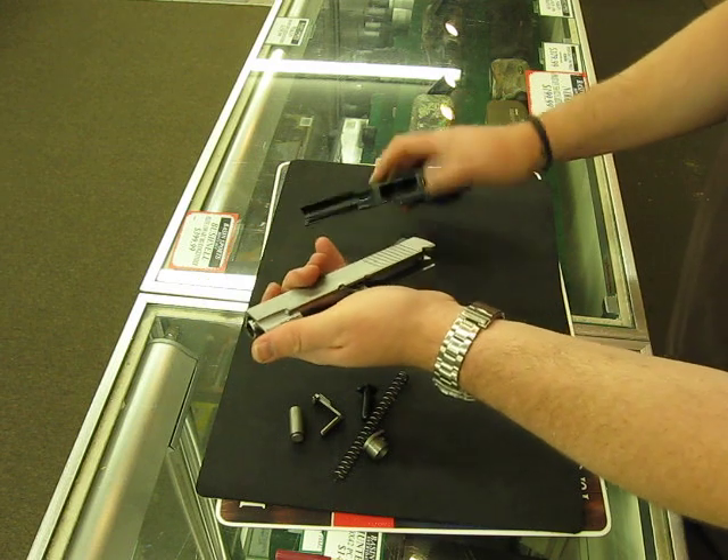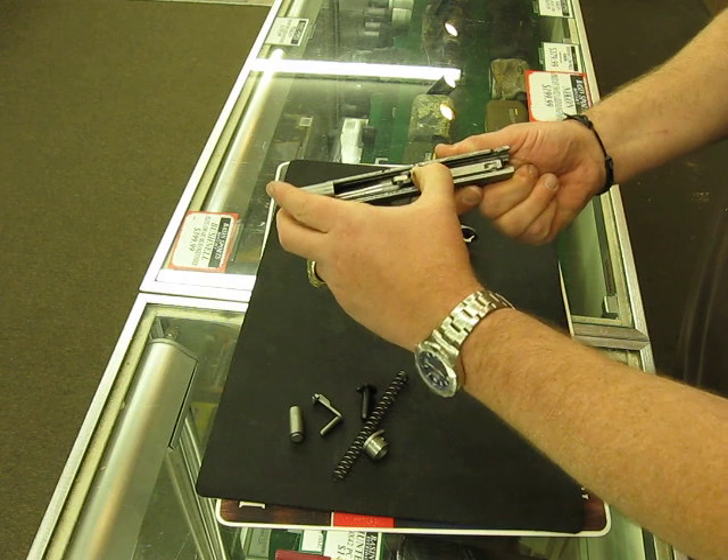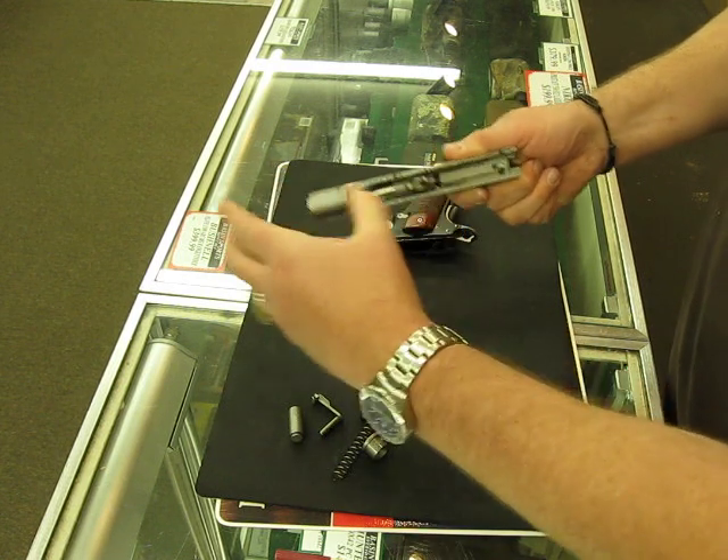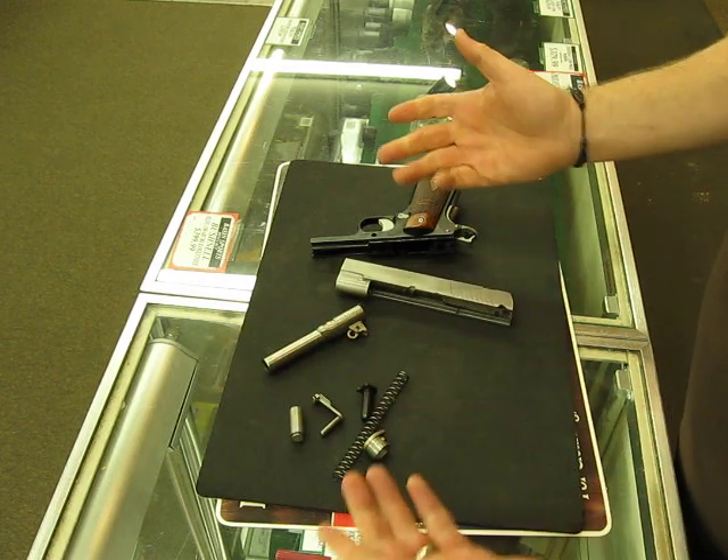The buffer guide — or the recoil spring guide — is going to come out. Push the link forward, push that arrow up to unlock it, and slide it right out the front, just like that.